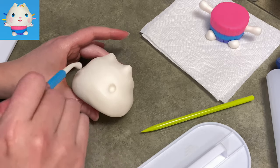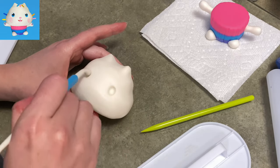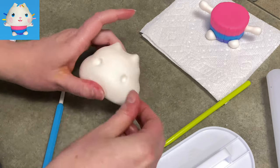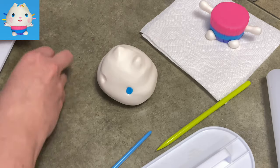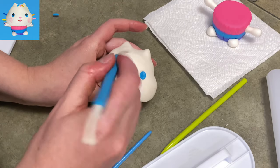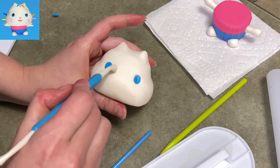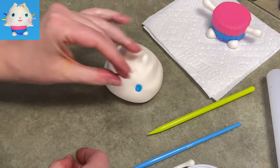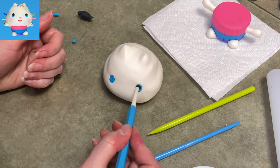I'm using my veining tool as a little miniature rolling pin to keep it nice and smooth. I'm using the ball tool to hollow out a couple of eyes — his eyes are very small and very far apart, and they sit more down by his cheeks than up in his actual head. I'm filling them in with some light blue, the same bright blue I used for the cupcake body.